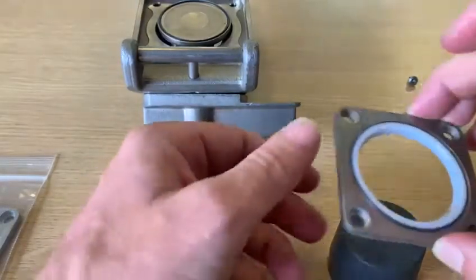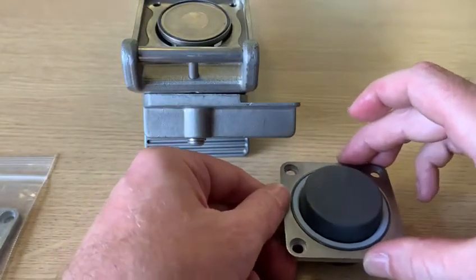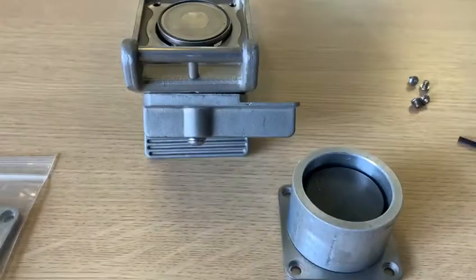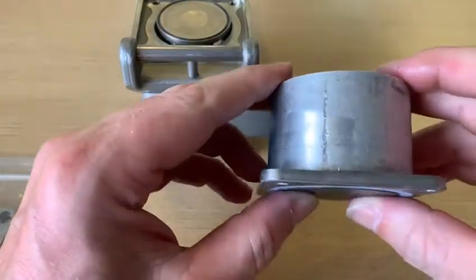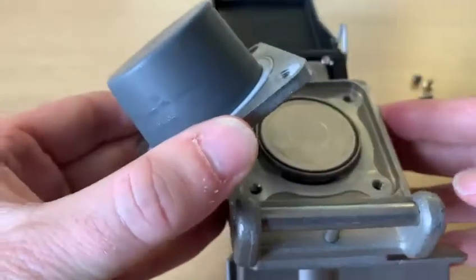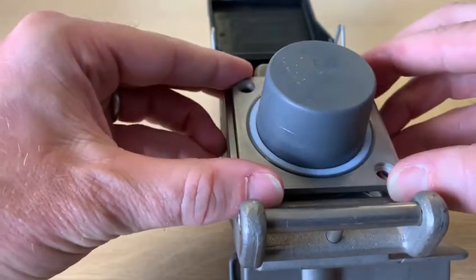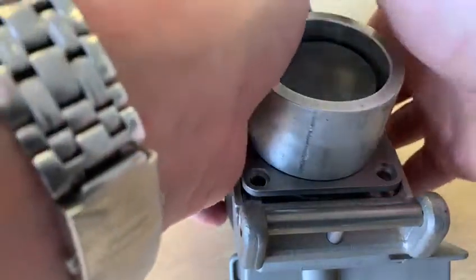Place the seal onto the tool, put the ring on top, and then push down onto a flat surface so that it's level with the block. Then line up the screw holes and push down.